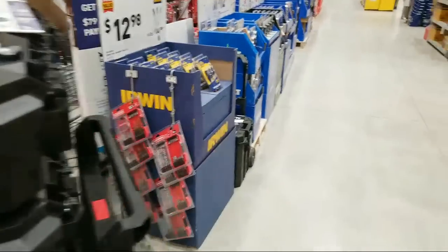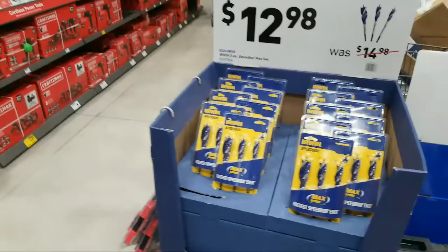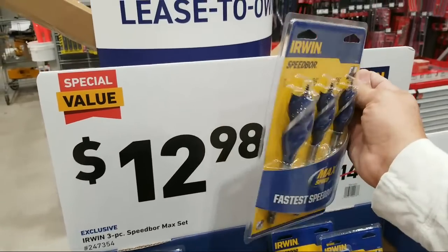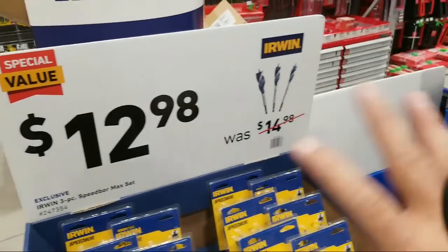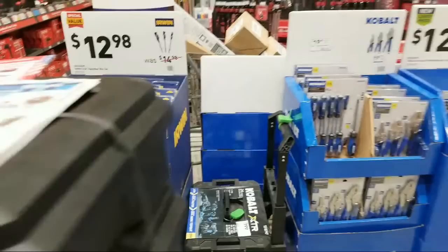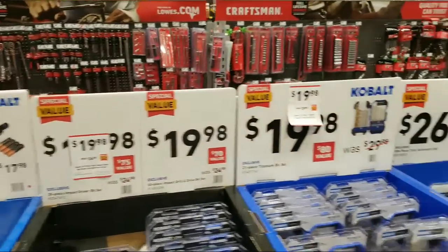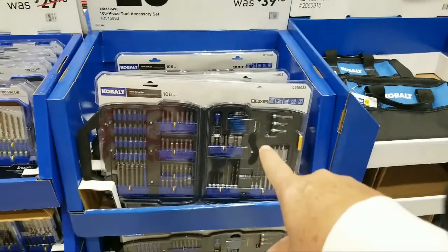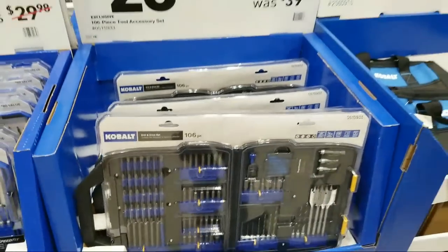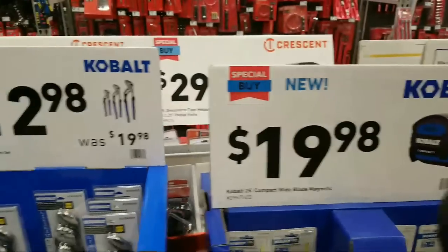Here's the Irwin Speed Bor — fastest speed board ever — $12.98 for three, but there's no case. I prefer to buy an entire kit because what are you going to do with loose bits floating around in your toolbox? I like everything to be in packages. These I showed before — they had a sticker on them, and I think there was a lower price on them in the $24 range at some point, but I don't see anything different right now.